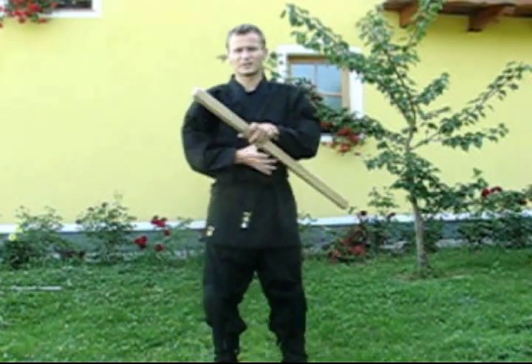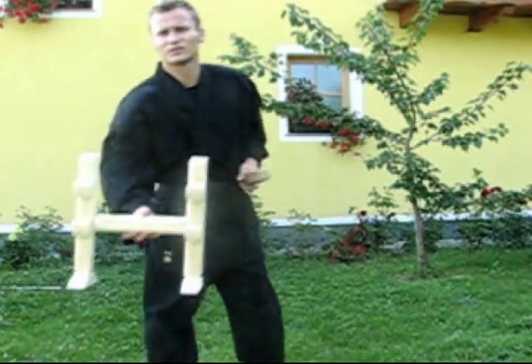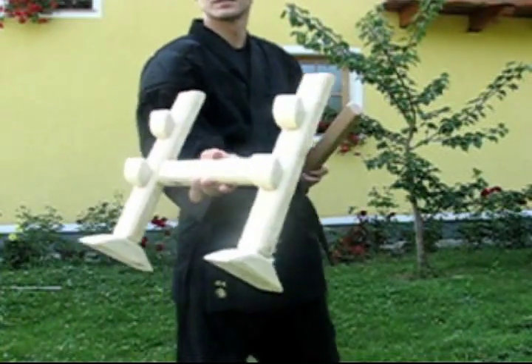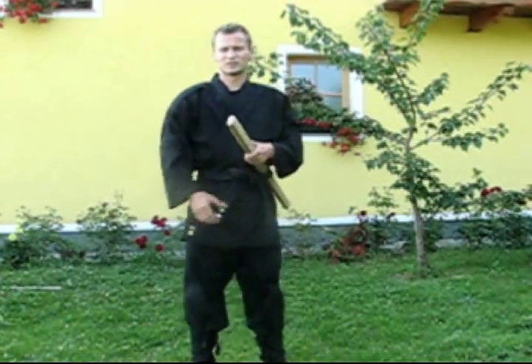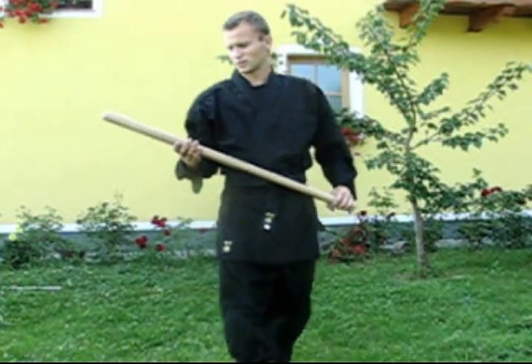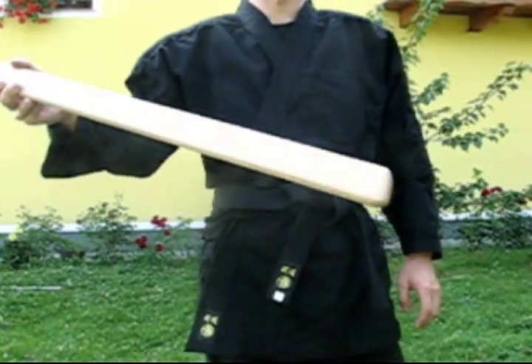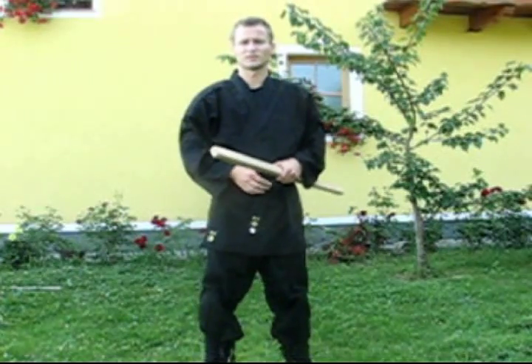I also made a simple stand for the sword — looks like this. I didn't use some high quality materials, but I'm planning to use them in the future on my next homemade sword.